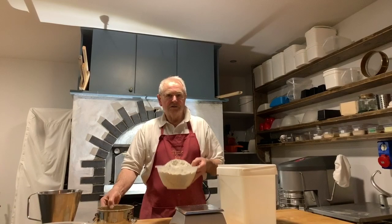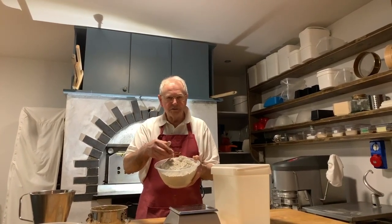Some organic rye flour from Scotland — very fine wholemeal rye flour — and water.